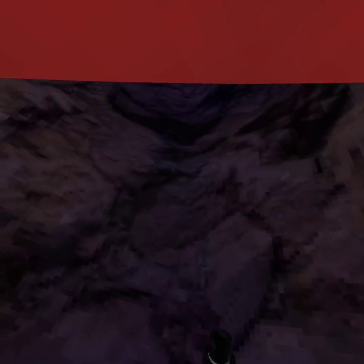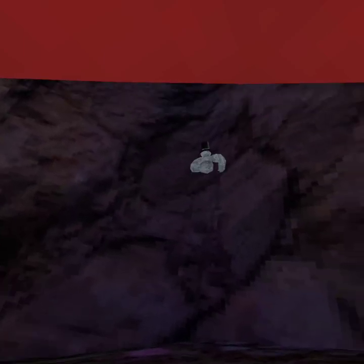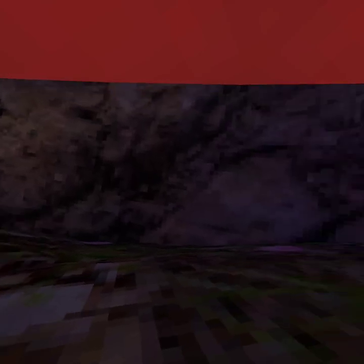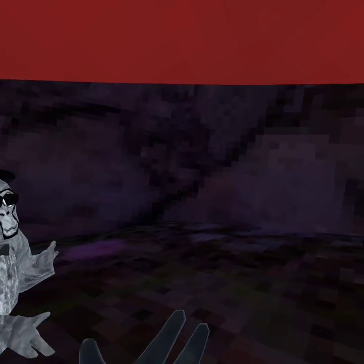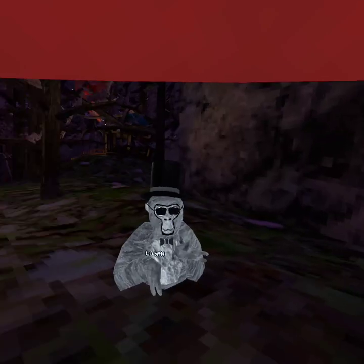If you just practice enough, you'll get really good at it. Now I'll show you how to wall run. Once you get the hang of this, you can go all the way up here.